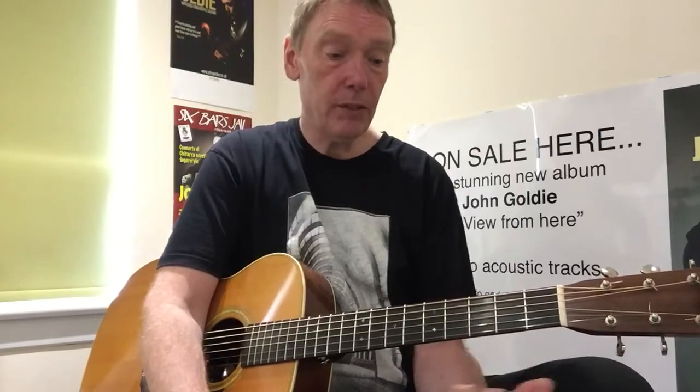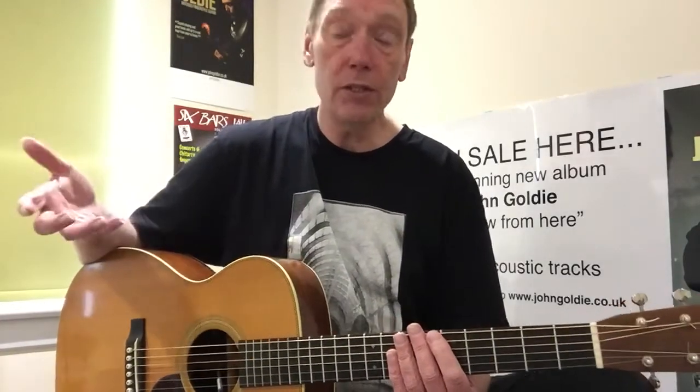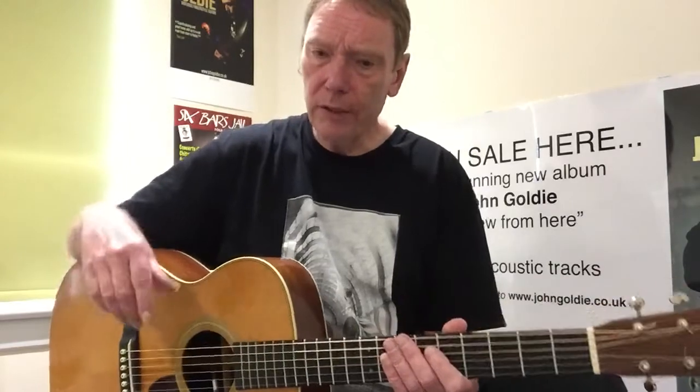Once you can do this technique, it will work in every key. If you're a singer-songwriter type, putting a capo on is a great way to keep these familiar chord shapes and play the same patterns — just use the capo to move up and down the neck to change the key. So this is a pattern in 4/4, similar to the 'Every Breath You Take' vibe.